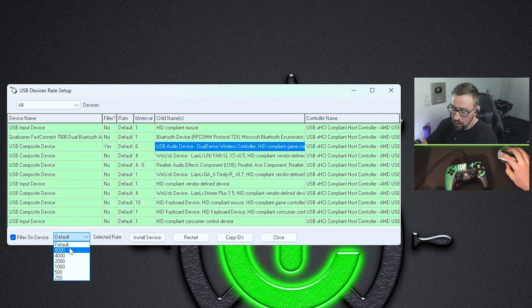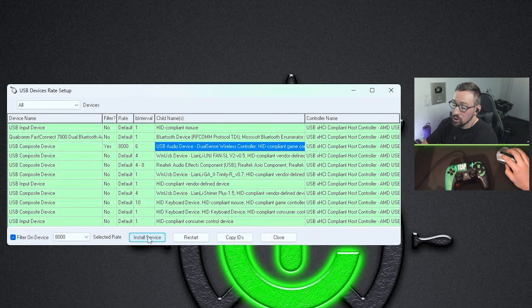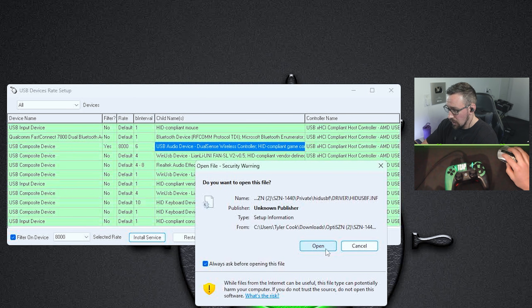Where it says Default, you're going to pick your desired polling rate. Generally, whatever the highest option is — which is probably going to be 8000Hz — is going to be fine. Some people say they have problems going above 1000Hz, so this may depend on your controller or your computer. Mine works perfectly fine at 8000Hz, which technically gives you the best response time, but at 1000Hz you're not going to notice a difference — so there's nothing wrong with doing 1000Hz. You may need to play around with this.